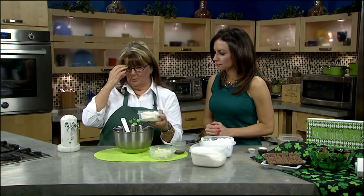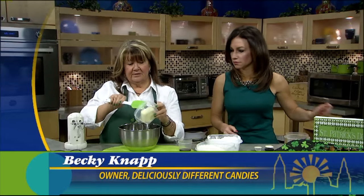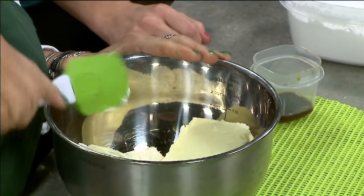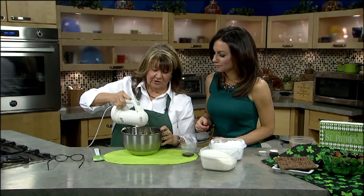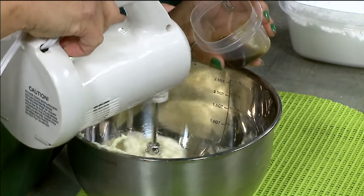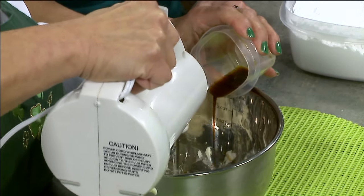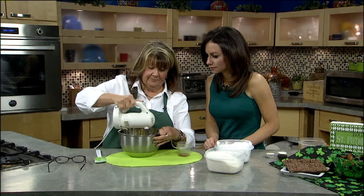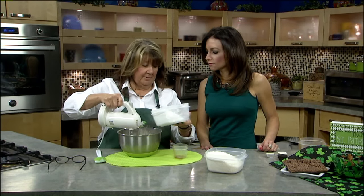I'm going to go ahead and start because we're actually going to make it while we're here. This is just a package of cream cheese and you want to soften it. And then this is equivalent to one stick of butter — it was soft when I left the house. Things change, trust me. All you're going to do is beat this together. Just beat it together and add in some vanilla with it. Doing this by hand would not be fun — you would get a good workout on your arms. It will beat up real quick if your butter is a little softer than mine.